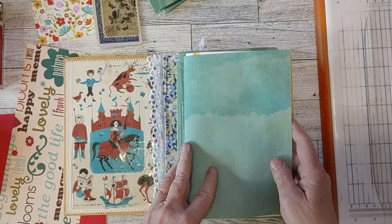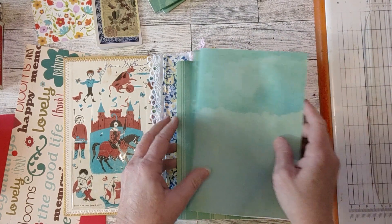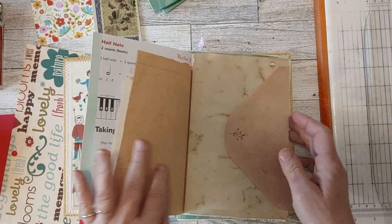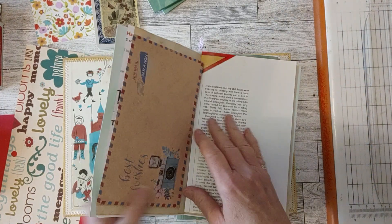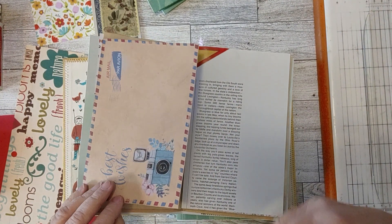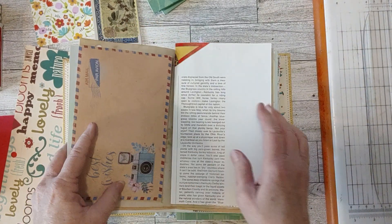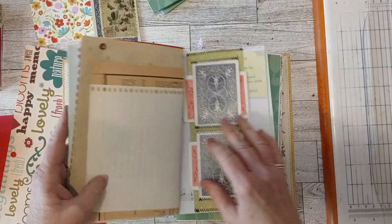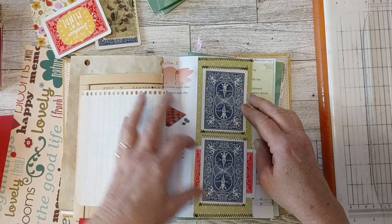I was moving things around, so let's see what I have. I'll just flip through. Here's an envelope I used — I have a drawer in my craft room with cards and envelopes, and I found this envelope in there. I thought it was so pretty, so I put that in here. I really had a lot of fun with my playing cards. Let me take these out — these are a couple of playing cards, but I'll show you those in a second.